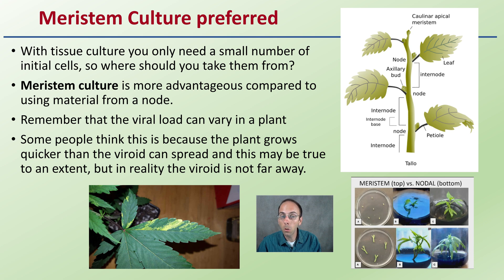The viral load can vary by plant. Some think this is because the plant grows quicker — that we're outgrowing where the virus is trying to spread through the plant. However, in reality, the viroid is not very far away from the meristem, that very top portion, because the viroid is also running through that plant. So take that into consideration.